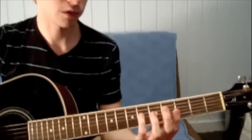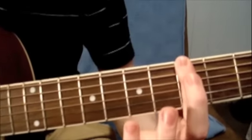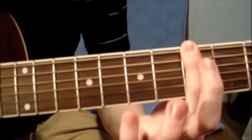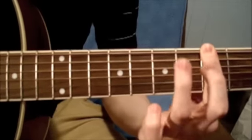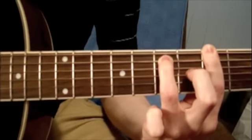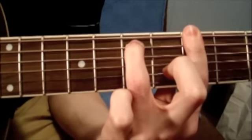The first chord is an A minor. You're going to take your first finger and you literally just bar it across all the strings and try to get a clean, good sound out of all the strings. Then you take your third finger and put it on the seventh fret of the A string. In the end it will sound something like this.